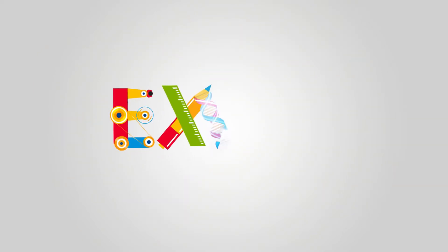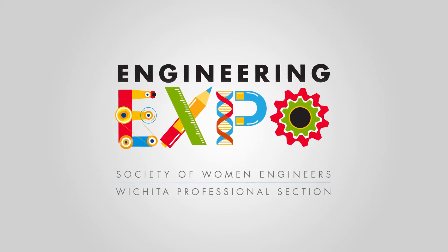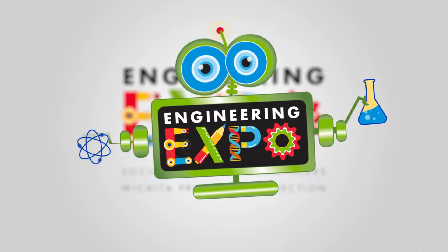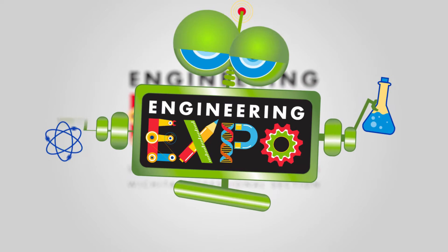Engie, hey! We're gonna learn it from Engie — she's a robot from SWEET, we're gonna learn it from Engie! That's me! Welcome to Engineering Expo. What are you waiting for? Let's go!